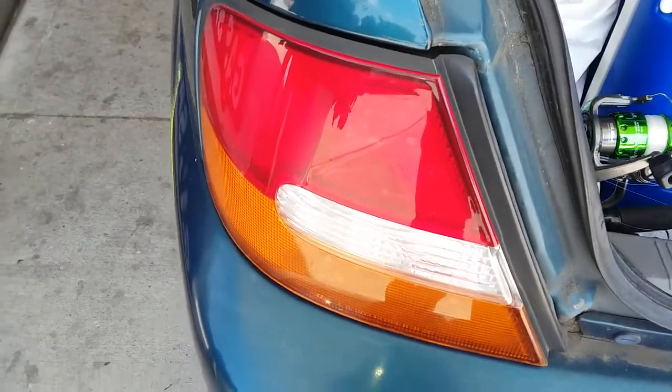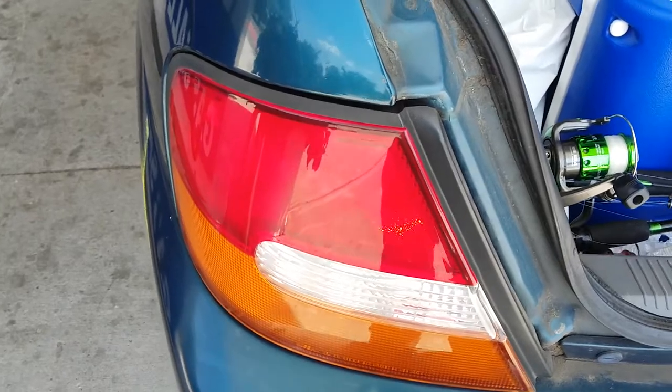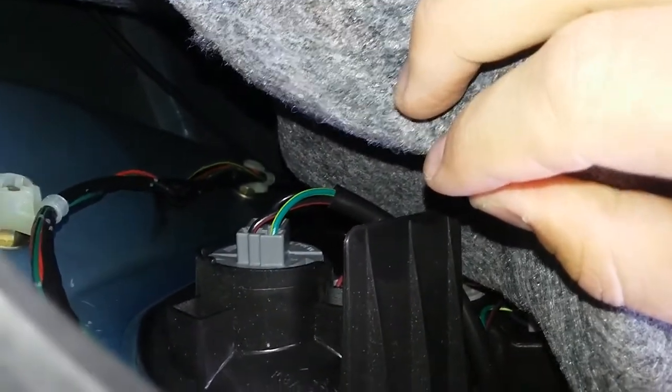One of the brake lights isn't working, so I'm going to be replacing that. In my particular car, I can just pick up the interior fabric and access the bulb very easily here. Then I can just turn it and it'll pop right out, and I'll switch the bulb.